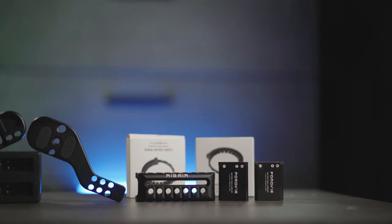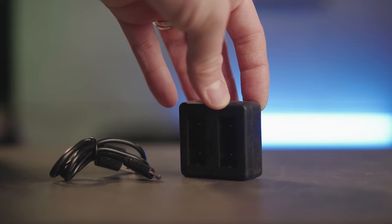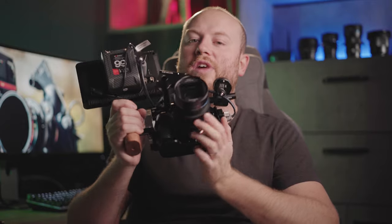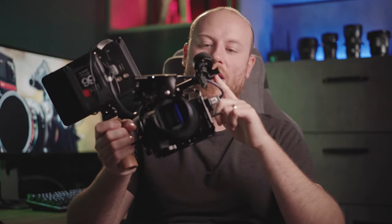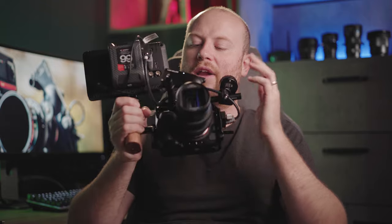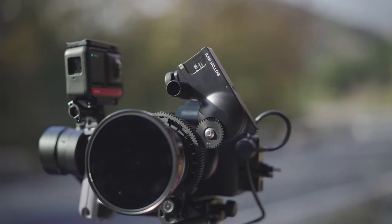In the box you'll also find the batteries and battery charger with a micro USB cable — I wish it was USB-C. What's great about this system is it doesn't have a lot of buttons, actually just one on the focus knob and one on the motor. Once you turn it on, they connect almost instantaneously and give you the follow focus motor control that you need.